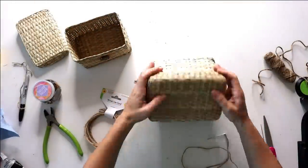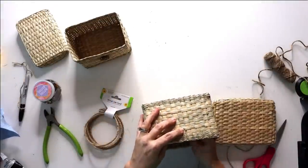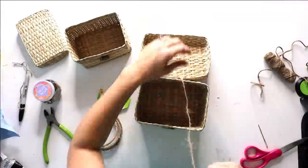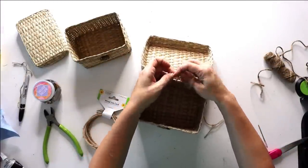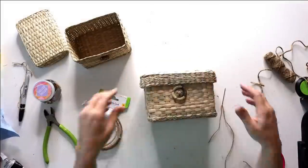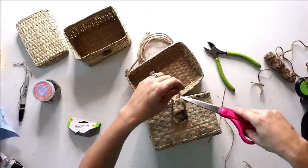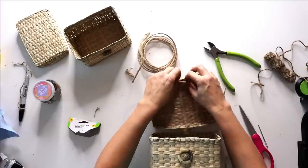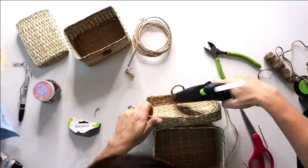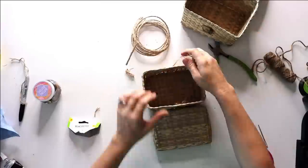I decide to loosely attach the lid on the back by doing a simple knot through the lid and the top of the basket so you can open it easily — optional, but it does add extra security. Then we need a little loop for the button to fit into. I decided to use wire jute for this, but regular jute works too. I just cut a loop and hot glued it into place, then repeated this all on the smaller basket as well.